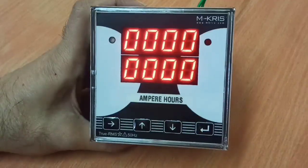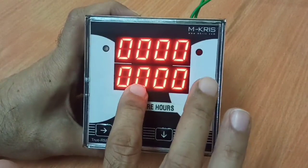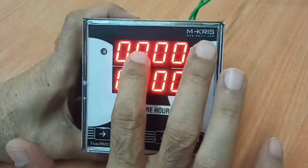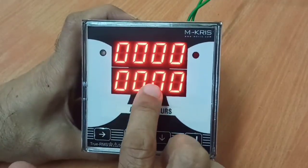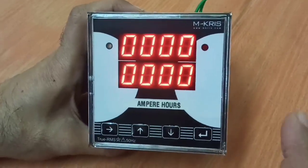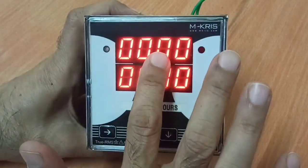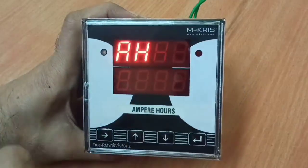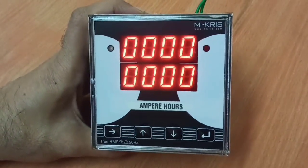The default display always shows Ampere R. The reading is split across digit places: units, tens, hundreds, thousands, and ten-thousands. For example, if you see 00001 on one part and 2345 on the other, the total reading is 12,345 Ampere R. Once the total value reaches 9999, it will roll back to 00. That is all for the Ampere R meter. Thank you.